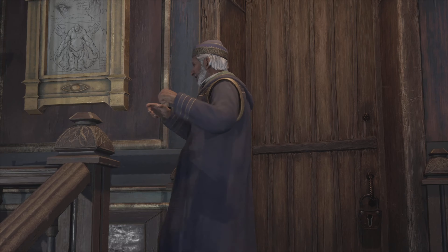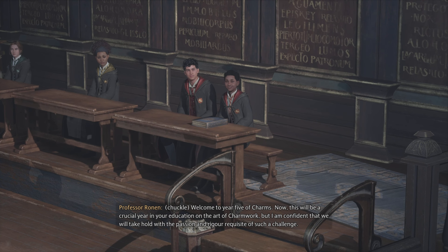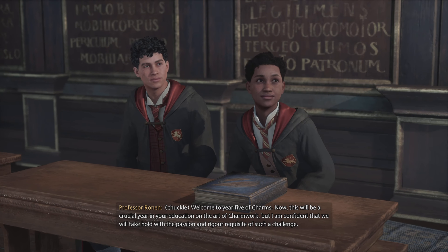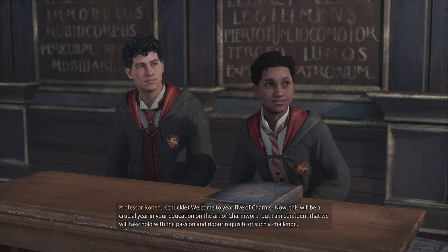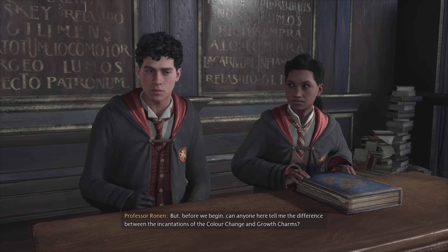Shall we begin? Welcome to year five of Charms. This will be a crucial year in your education on the art of charm work, but I am confident that we will take hold with the passion and rigor requisite of such a challenge. Now, everyone, please open your textbooks to page 517. But before we begin, can anyone here tell me the difference between the incantations of the color change and growth charms?